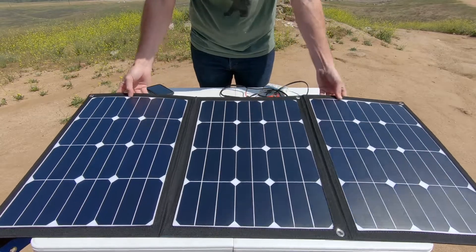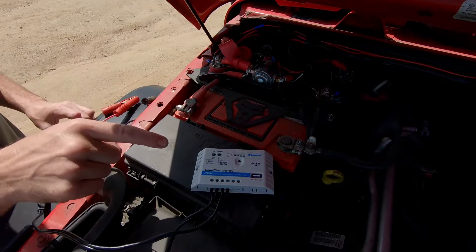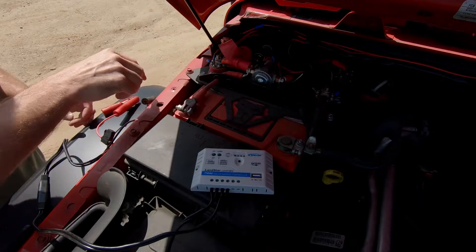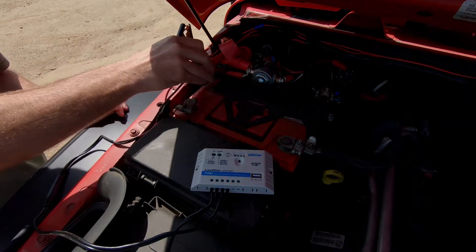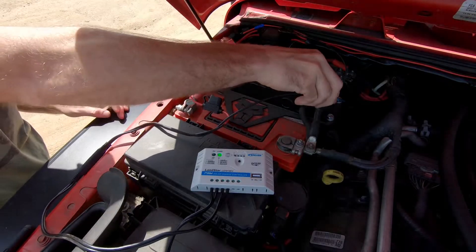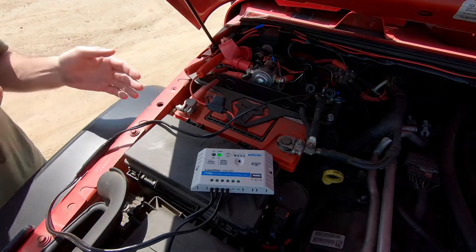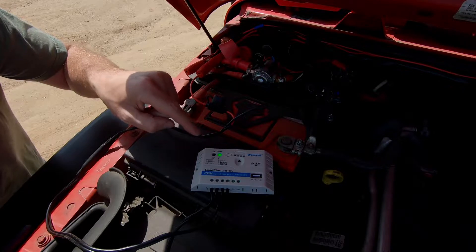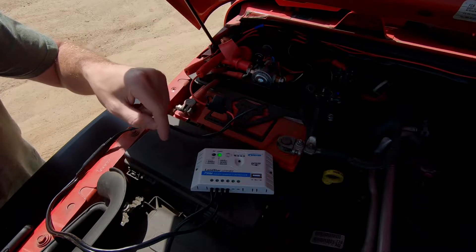So real quick I'm going to show you how I set it up. The first step is going to be connecting our charge controller to our vehicle's positive and negative battery terminals. To do that you simply take the alligator clips and connect them to their corresponding posts — red for positive, black for negative. Then what you want to see is a solid green light on your charge controller, signifying that we have a load on the charge controller.